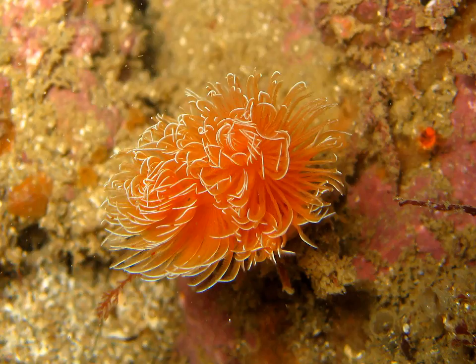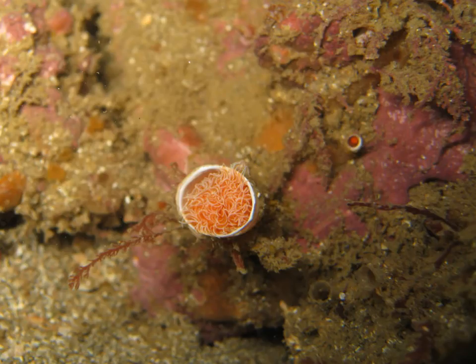This one is known as a feather duster worm — another suspension feeder. These are very beautiful; this is a local one and that picture was taken by Paul. You're likely to see feather duster worms around the rocky shore, and here's what it looks like withdrawn.